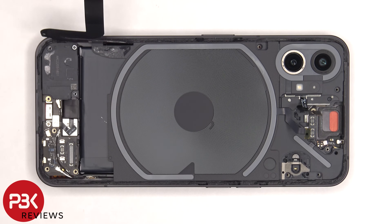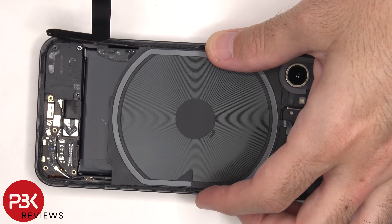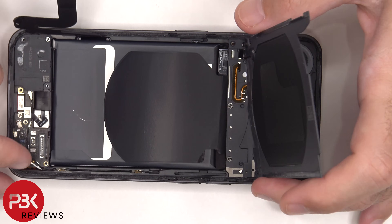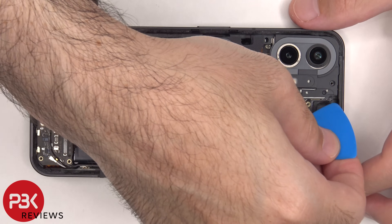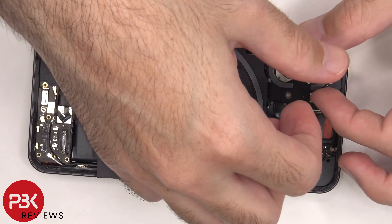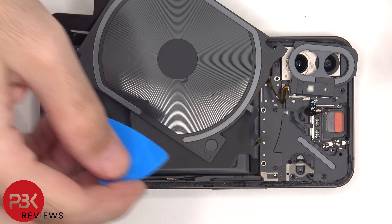Now the cover with the wireless charging coil on it can be lifted up, but be careful since the wireless charging cable is still attached underneath. There are two Phillips screws that need to be removed, and then the cover around the cameras can be lifted up, revealing two more T5 or Torx 5 screws and one more Phillips screw which need to be removed. Now the top cover can be lifted up and removed.